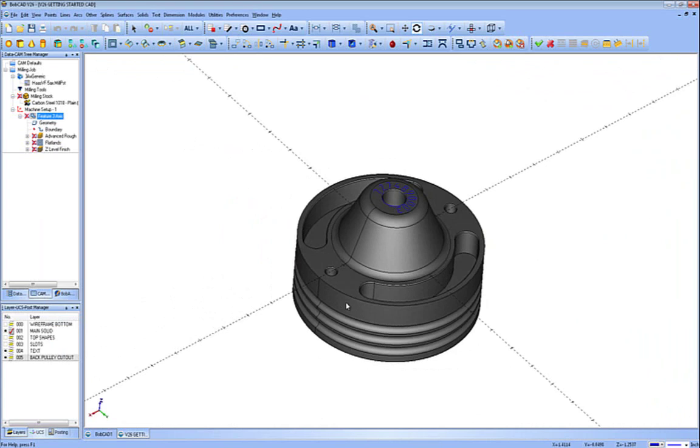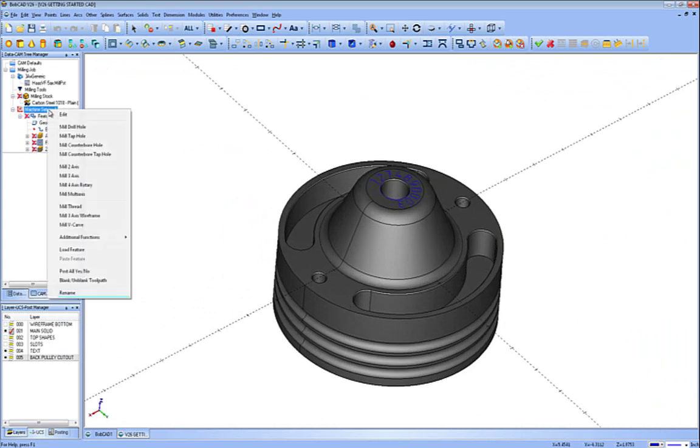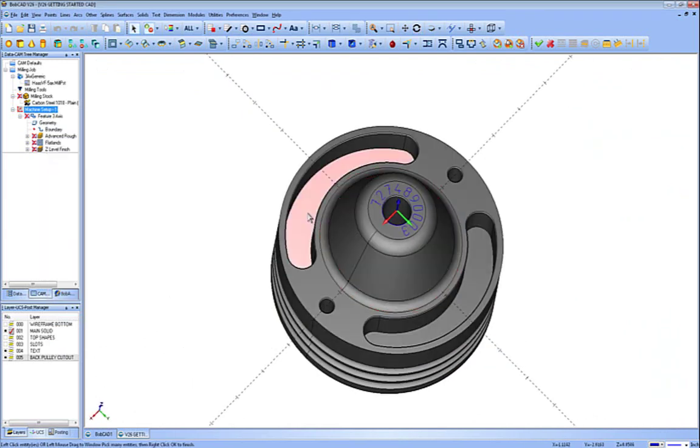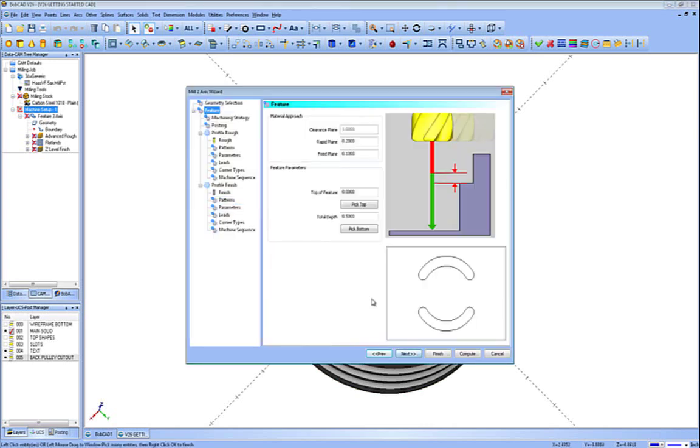As you can see, it was a faster calculation and now it's just going down the cone. I'm going to right-click on this feature and hit blank/unblank toolpath to visually turn it off so I can work on my next part — cutting these slots. We're going to right-click on machine setup again and do a Mill 2-axis. The geometry we're going to pick — you can pick the surface, the edges at the bottom or the top, it doesn't matter. Let's just pick the two surfaces; you can pick lines and arcs off wireframe as well. Hit Next and you can see it shows what you're cutting — again clearance plane, rapid plane, feed plane.